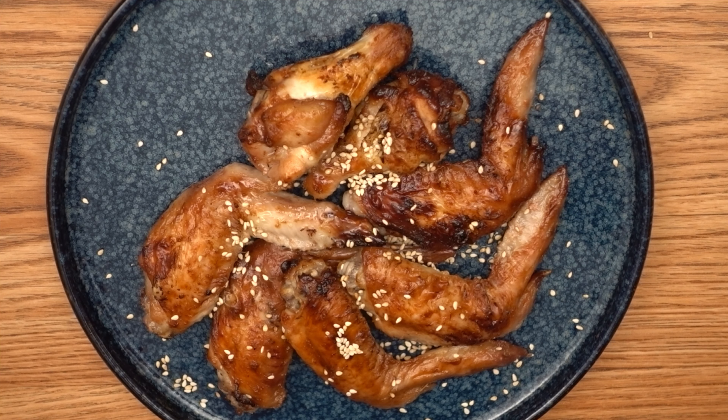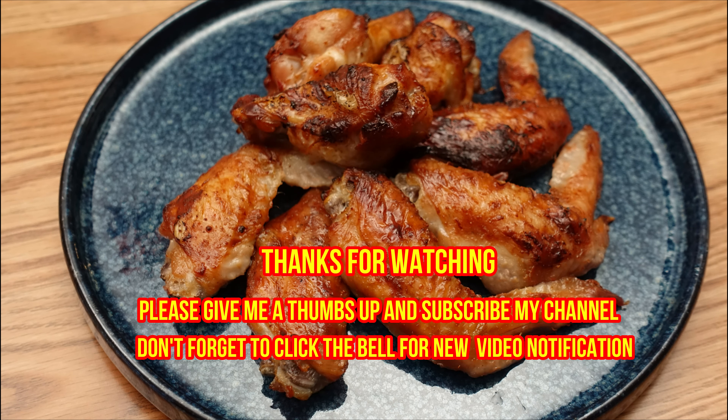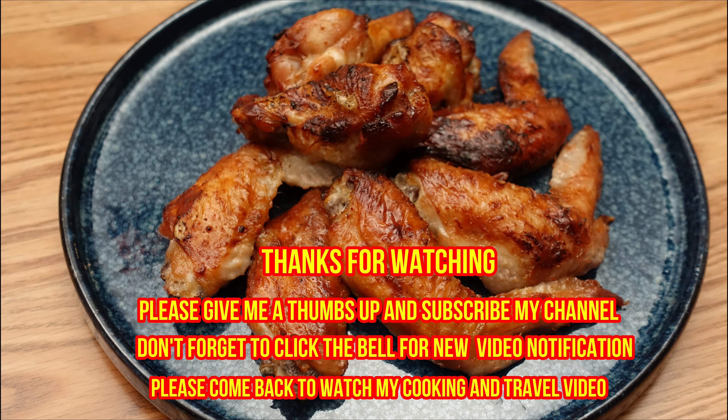Please try this dish and let me know in the comments how it turns out. Thanks for watching — please give me a thumbs up and subscribe to my channel. Don't forget to click the notification bell for new videos. Please do come back and watch my cooking and travel videos. See you next time.